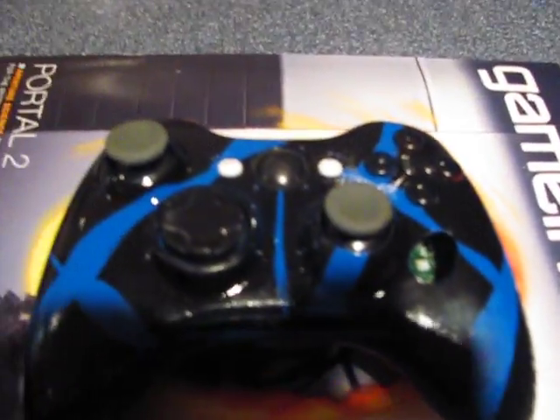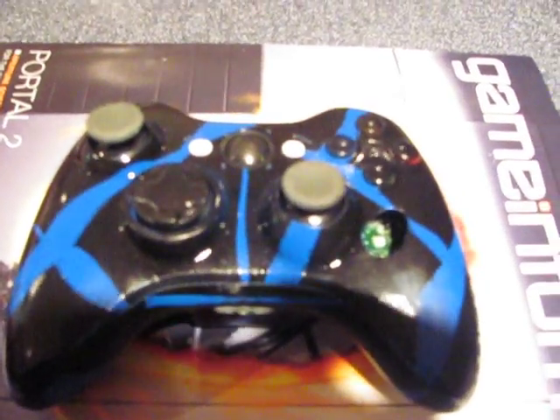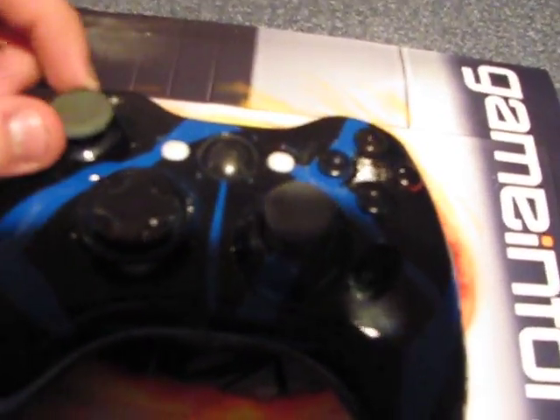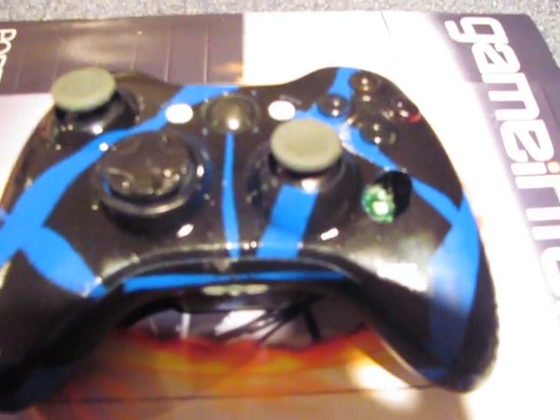Hey, this is TheKnifeMan123, and I'm going to be showing you my new controller today. I just painted this about two days ago, and this is my Blue Tiger version.